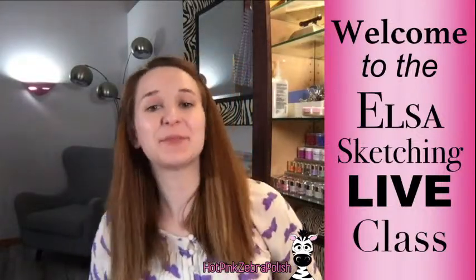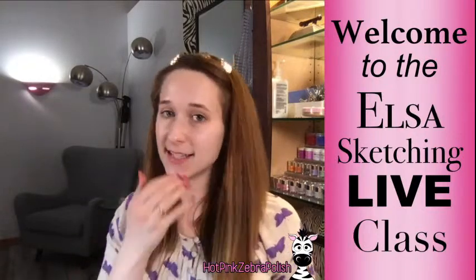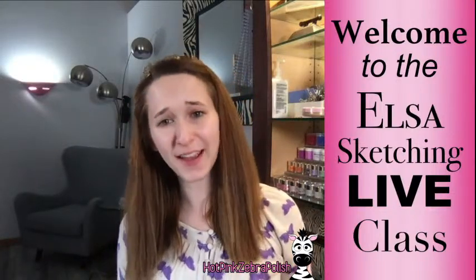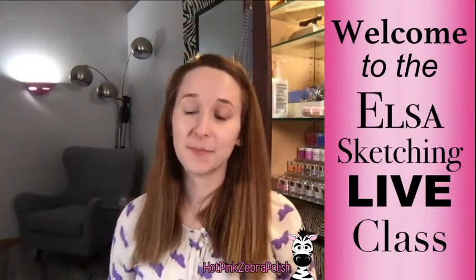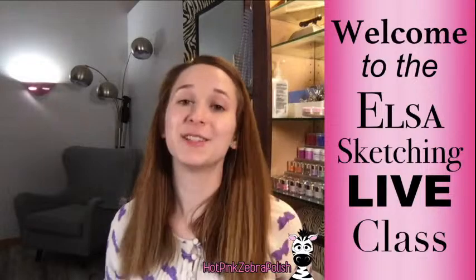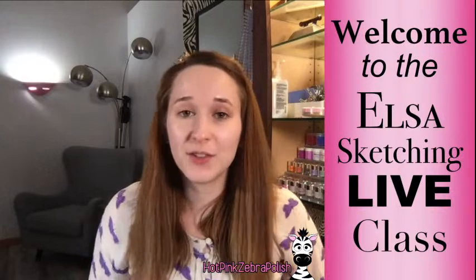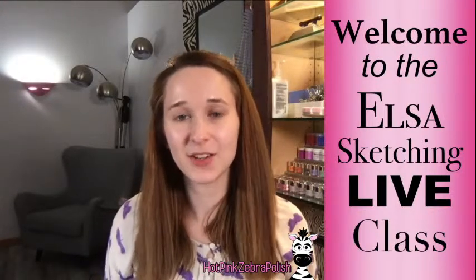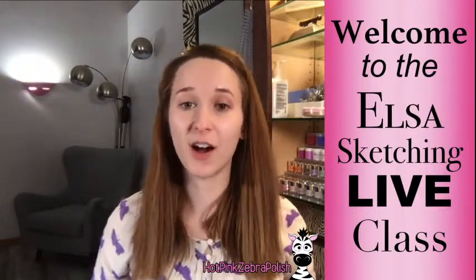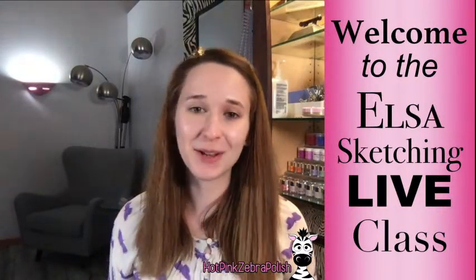Hi everyone, today's class I am super excited for — we're going to be sketching Elsa. I did a previous sketching class like this, and if you're familiar with my channel you know we normally stick with nail art. You might be wondering why a sketching class, but sketching is the base of anything art related, and nail art is by all counts art. If you can get a good basis and really understand sketching, it's going to improve all aspects of your art, and it's something that hopefully if you are art-minded you find to be very relaxing and just a pleasant activity.